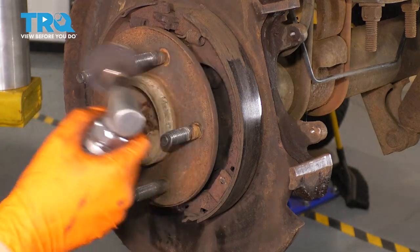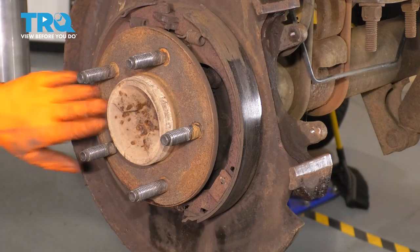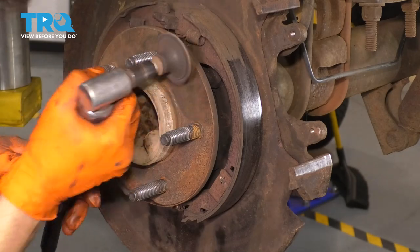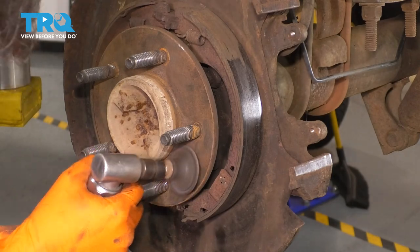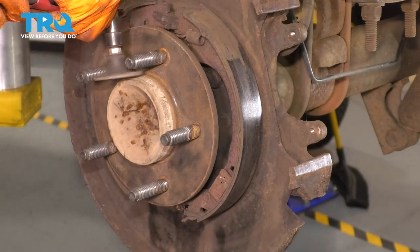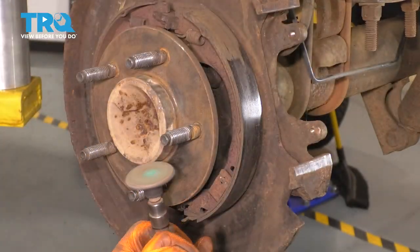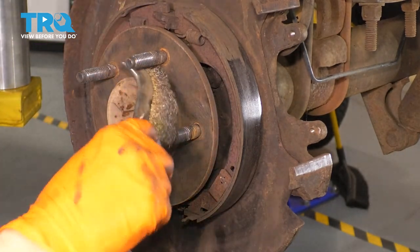I'm going to use a sanding disc. At this point you could use a wire brush, but it would take a little bit longer. Don't take off too much material though — this is your axle shaft. In between the lug studs here, I'm going to use a wire brush.